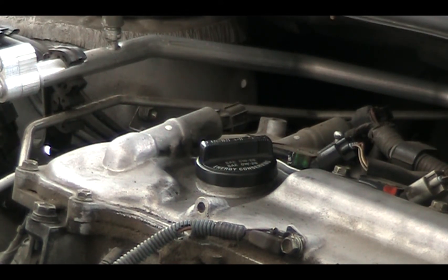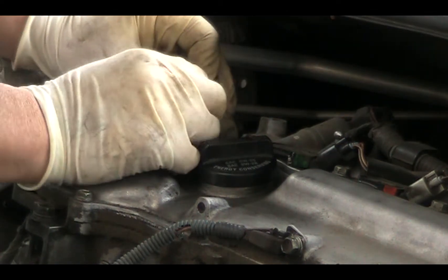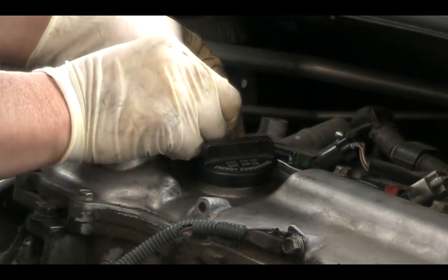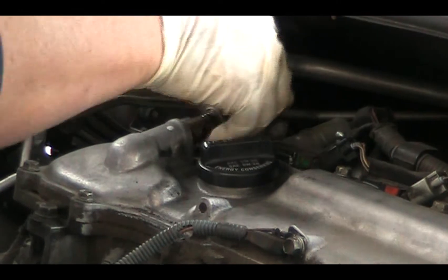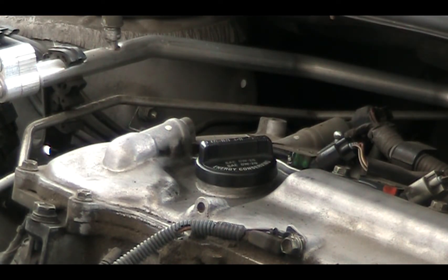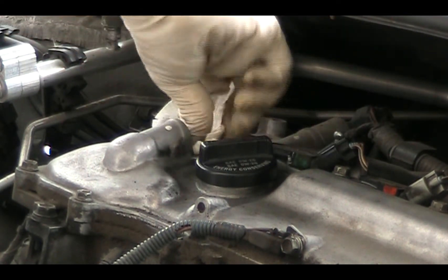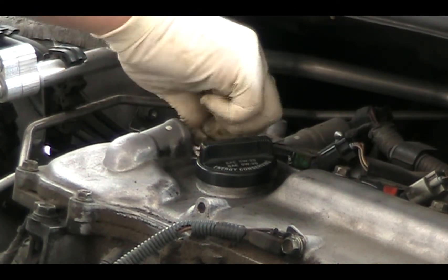We're going to slightly push it out that way — you can turn it a little bit. There's a lot of gunk right here, so I'm going to clean it out, and that's also one of the reasons it's so hard to push out.